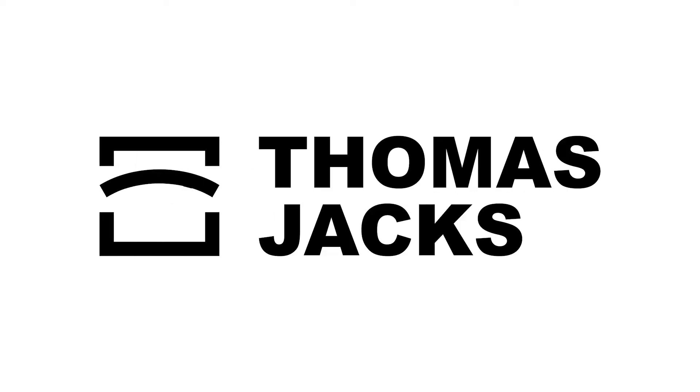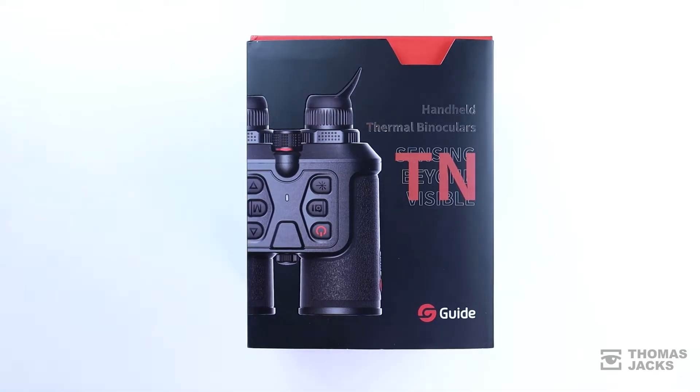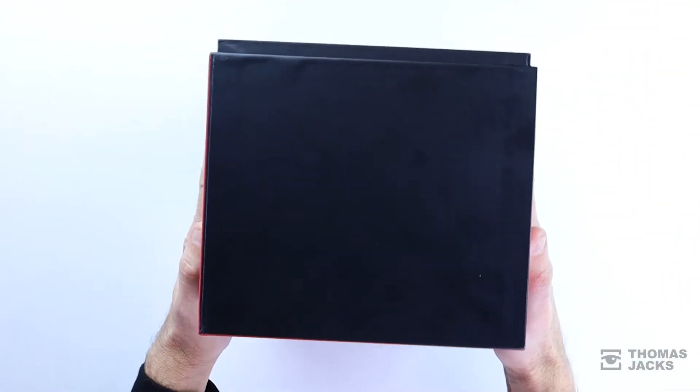Hi, I'm Dave from Thomas Jacks, and these are the brand new Guide TN450 Thermal Binoculars. There's also a TN350 model, so you just need to choose whether you want the 35mm or 50mm lens.